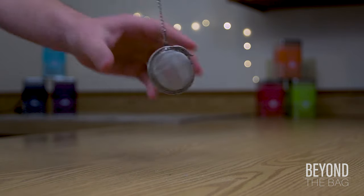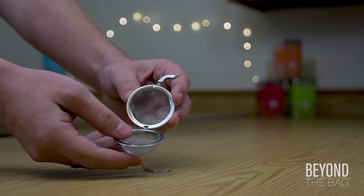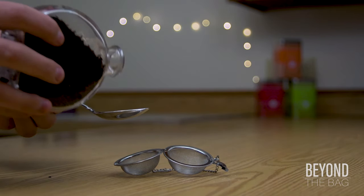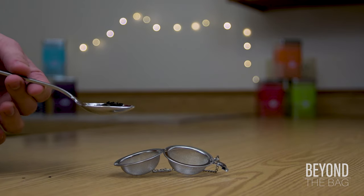To start out, we're going to load the teaball with approximately one teaspoon worth of English breakfast loose leaf tea. I get my loose leaf at my local bulk tea store — shout out to Butterfly Herbs in Missoula, Montana. If any of you are there, I highly recommend stopping in. It's an amazing place.